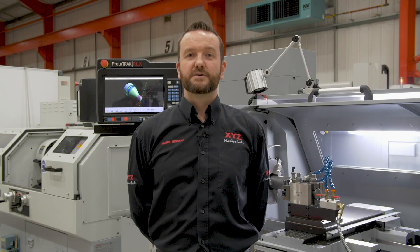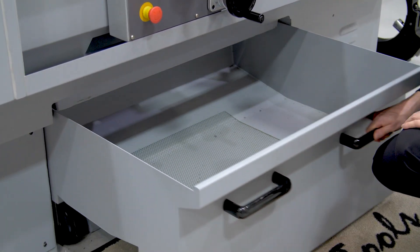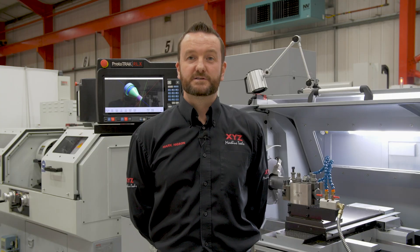The RLX425 has a swarf tray which can be completely removed from the underside of the machine, making it very easy to remove the swarf. Under the swarf tray is a coolant tank system which is completely separate from the machine, making it very easy to clean the coolant system.